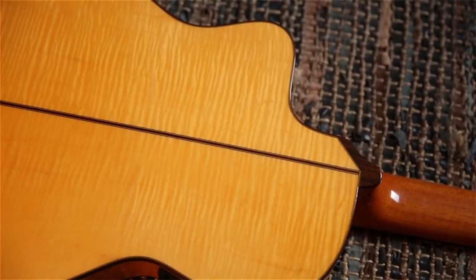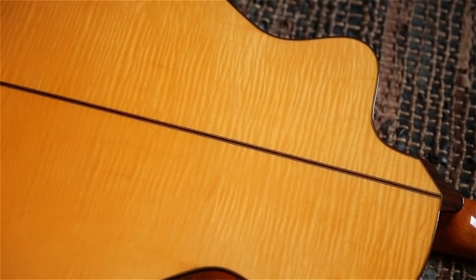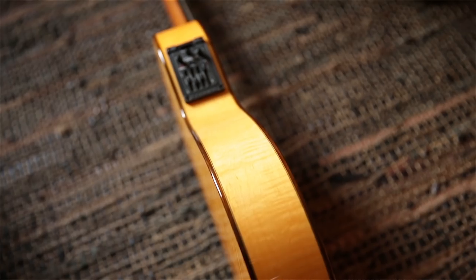In the Espana series, we did a whole variety of instruments, including a thin-bodied version of a flamenco guitar, electrified, played by the Gypsy Kings, for example.